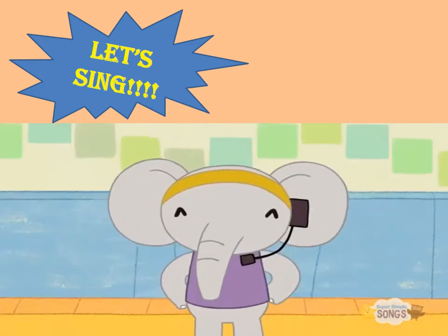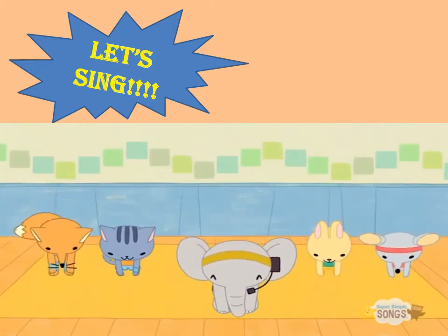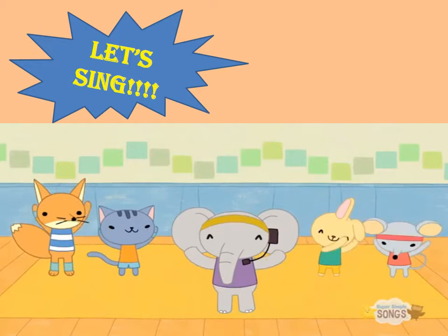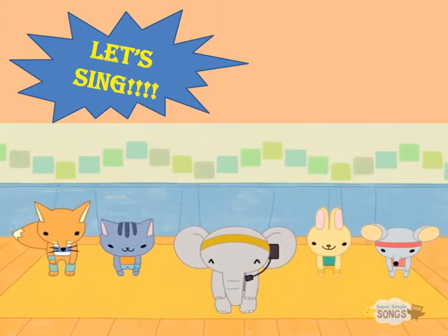Let's try it a little faster! Head, shoulders, knees and toes, knees and toes. Head, shoulders, knees and toes, knees and toes, and eyes, and ears, and mouth, and nose. Head, shoulders, knees and toes, knees and toes.